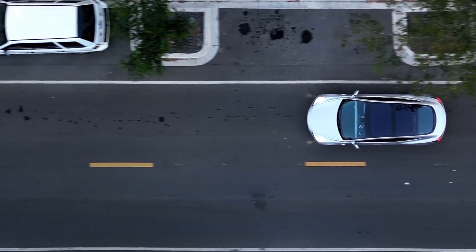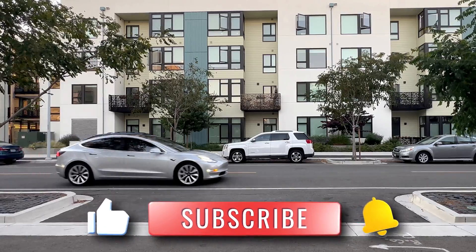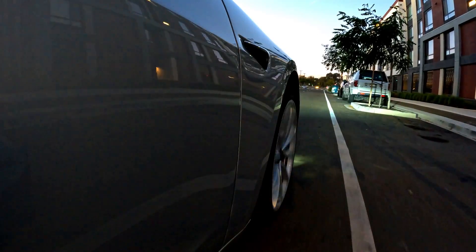Hi everyone, Tesla Toybox here, and this video might be useful for the ones like myself that could benefit from a little bit of help with parallel parking.